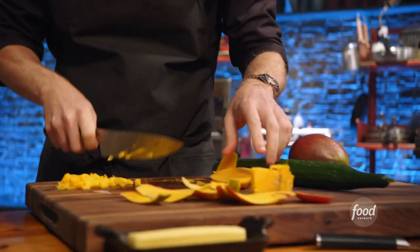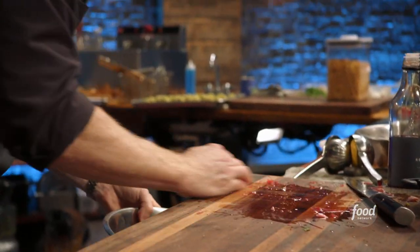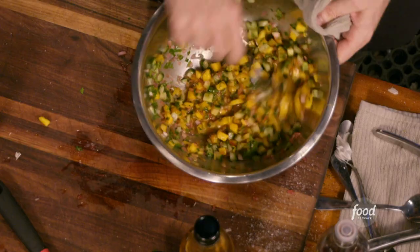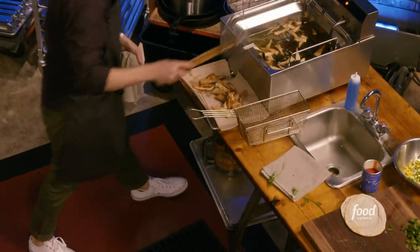For this relish, the mangoes and cucumbers are just going to be finely diced. I'm adding the pickled shallots, and then mint, cilantro, and parsley. I'm not going to make this a pita sandwich, but I just want some pita represented, so I'm going to slice some pita, fry them to make them crispy, and put some salt and cumin on the outside of them.